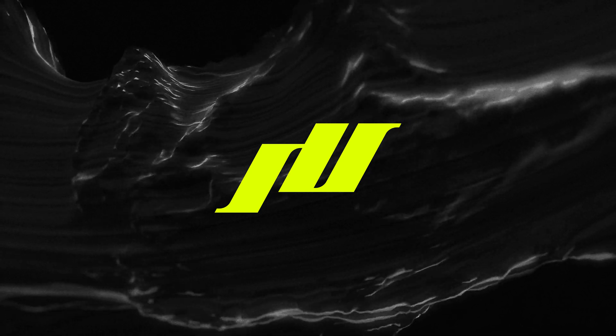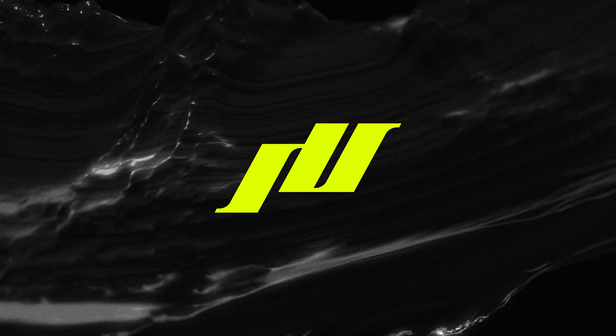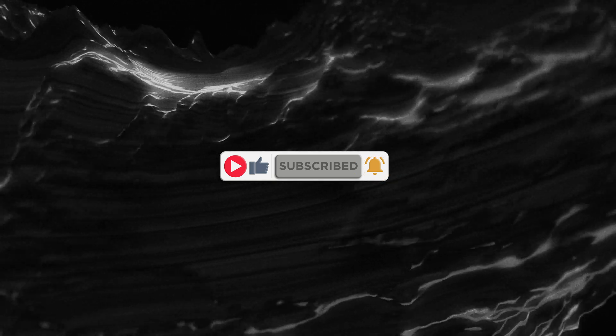That is all for today, guys. Hope this video inspires you to keep on creating. I've got tons of tutorials coming up so make sure you tune in for those, because I've got tons of knowledge to give to you for free. You definitely don't want to miss out. Thanks for watching, see you next time.